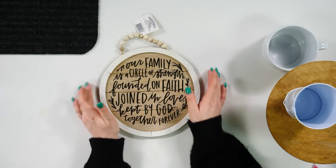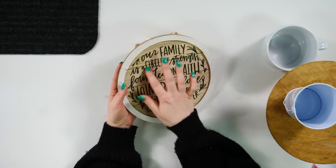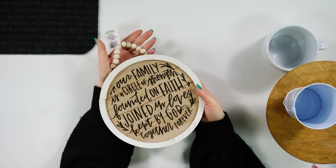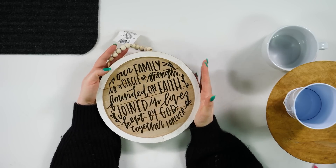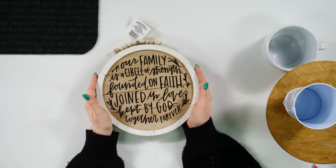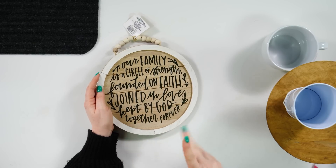And there you go — you can definitely see where it goes over the edge of the wood, but this still looks very cute. This would make such a good gift, like a housewarming gift. This blank is so beautiful; I feel like there's lots of different options you could do with it. Make sure to check out the Crafter's Square section at your Dollar Tree — that's where we found this, and you can find the other shapes there as well.